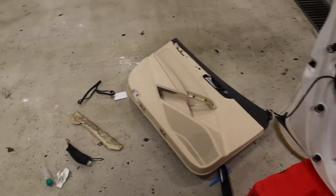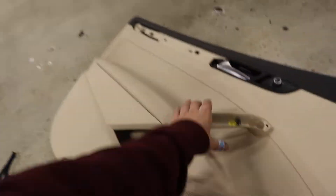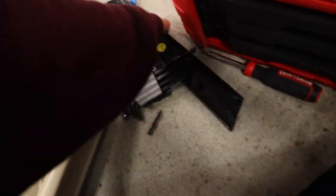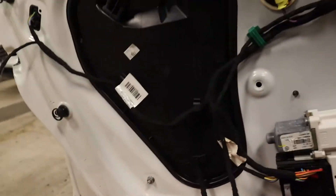Alright guys, so it is about a half hour later and I finally got it off. There's a lot of different things holding it in. So there's a torx bit holding it in right here, and then you have to take this piece off, and there's a weird thing right here that holds it in — you have to twist it. And then there's two down here, one here, and one here, and then you just have to rip it off.